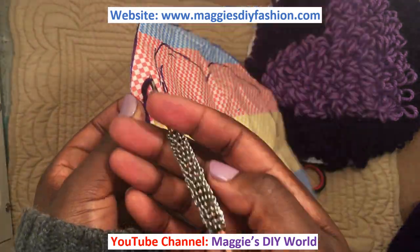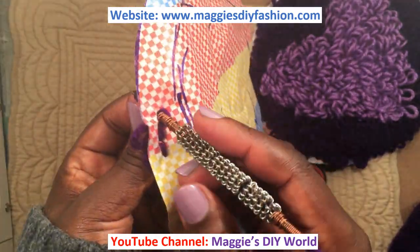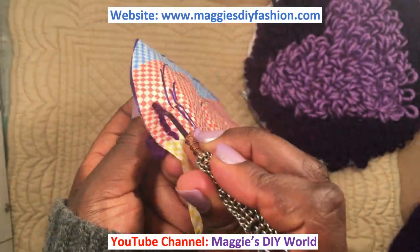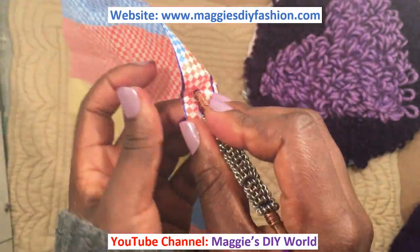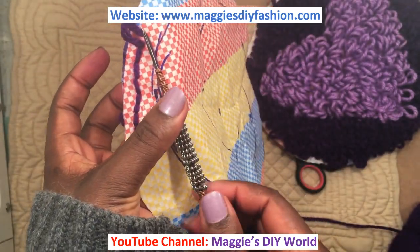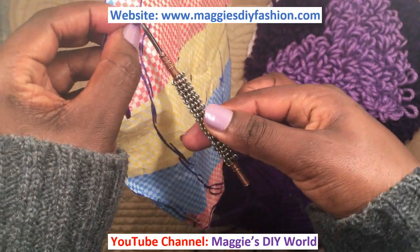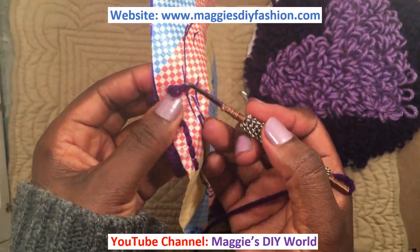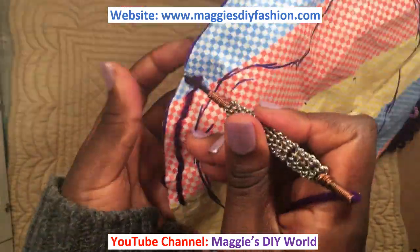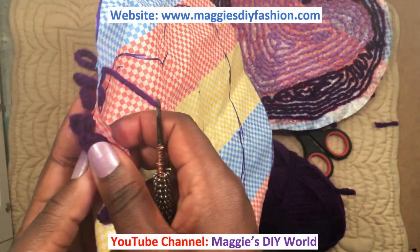Hold this and punch another hole, making sure the sharp end faces away from you. Punch all the way until where the middle thick part ends. You can see this side looks like this and this side looks like this. Let me cut the loose end so it doesn't confuse us. Punch all the way to the end, then pull, then continue punching. The underside is coming along very nicely.